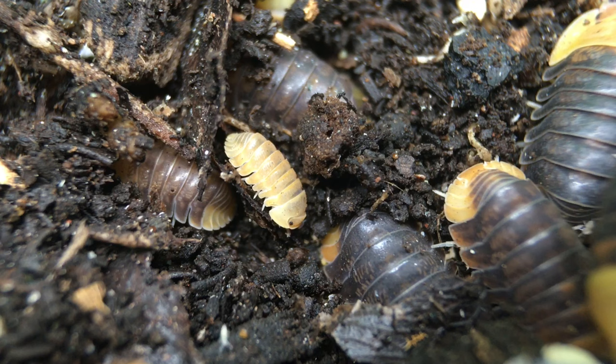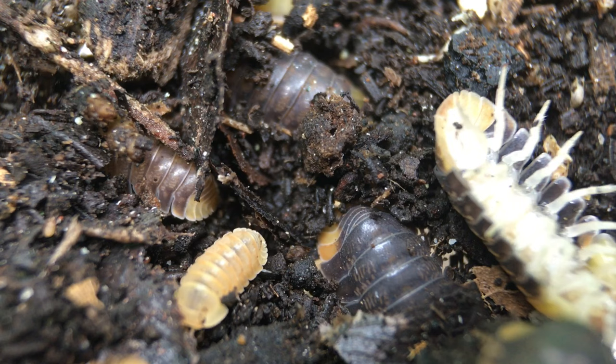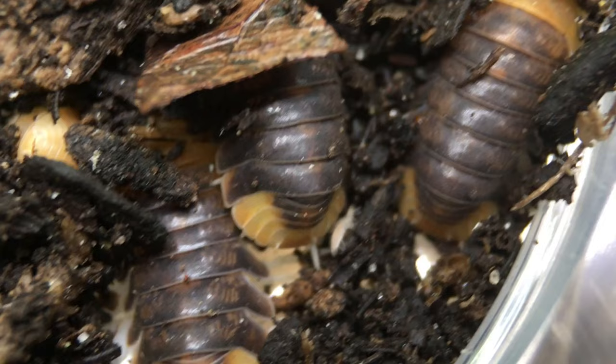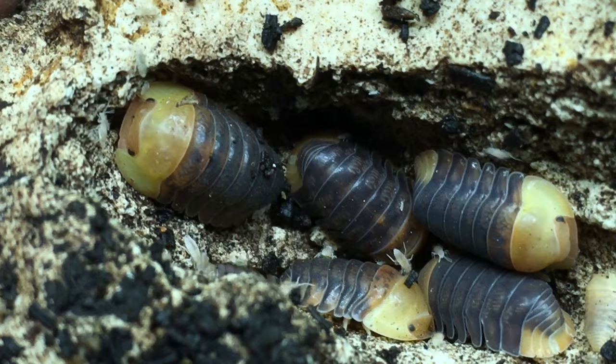This species is a native of Thailand. It is undeniably a cute little isopod, but who knows if it ever would have been as popular if someone hadn't noticed the fanciful resemblance it bears to a toy rubber ducky — orange beak, yellow face, black eyes, and even tail feathers. The rubber ducky is a smallish to medium-sized isopod.